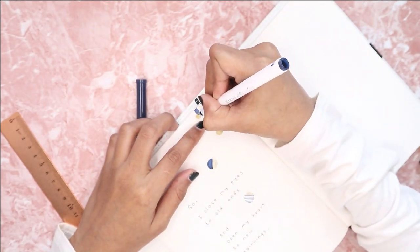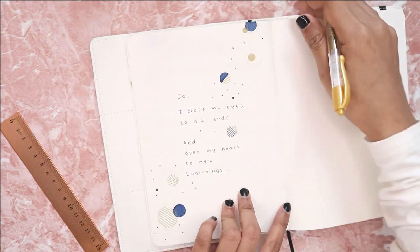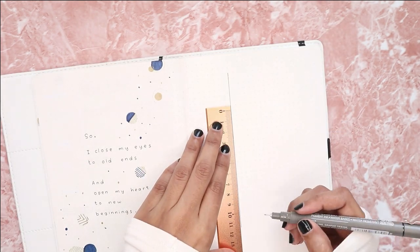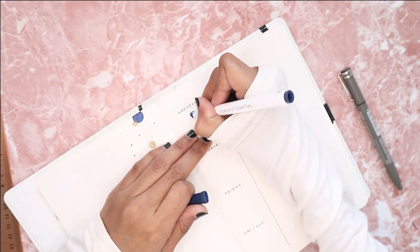The next and last page for this month is a simple one-page weekly spread. This is also one of my favorite go-to layouts, especially when I'm super busy. This layout practically took me around 15 minutes to complete.